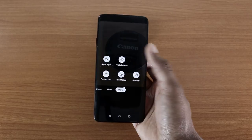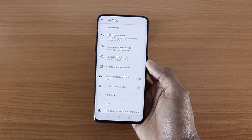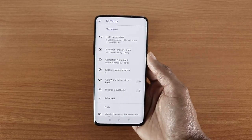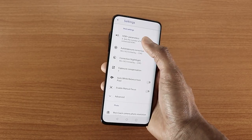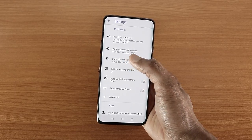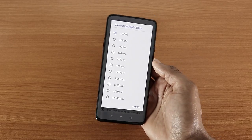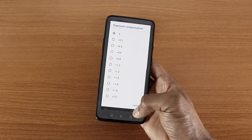You also get Photosphere, Photo Booth, Slow Motion, and Settings. In settings there are a lot of customization options — more than on the original Google Pixel 3 camera. At the very top you've got HDR Plus, where you can set the number of frames from 3 up to 70 and enhance HDR. You also get auto exposure correction with different options, and correction night sight up to one tenth of a second.